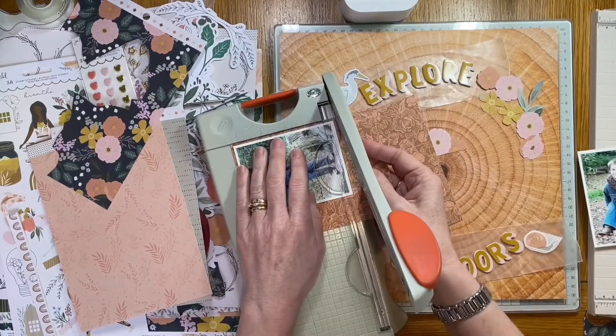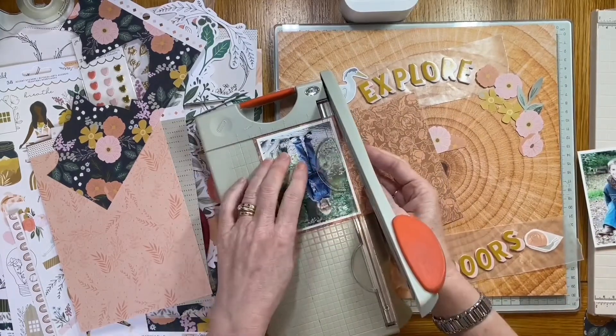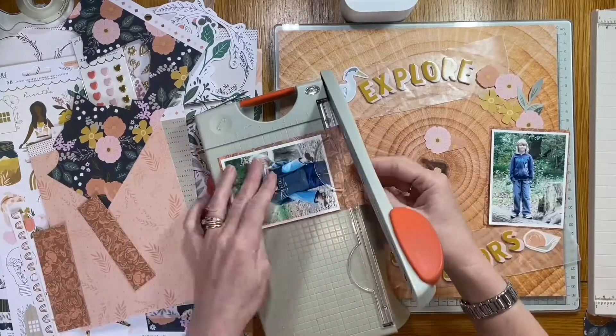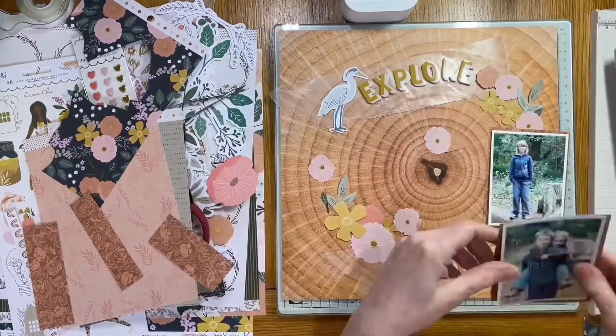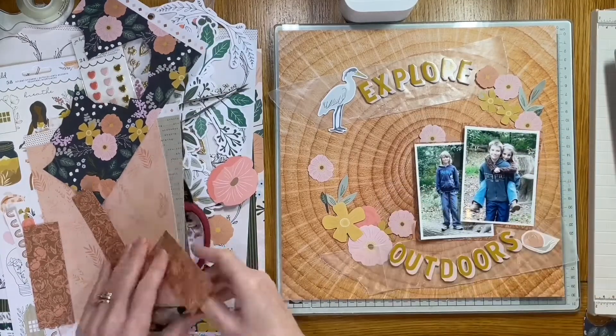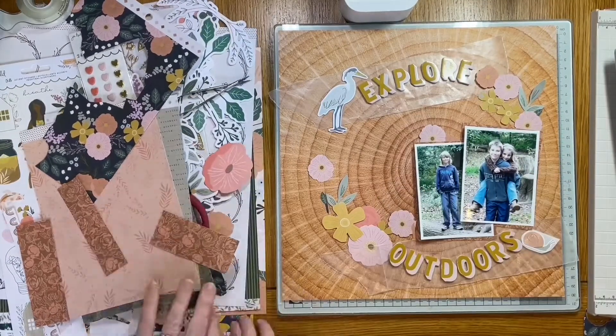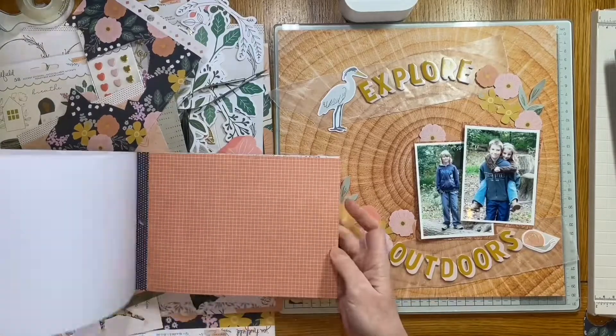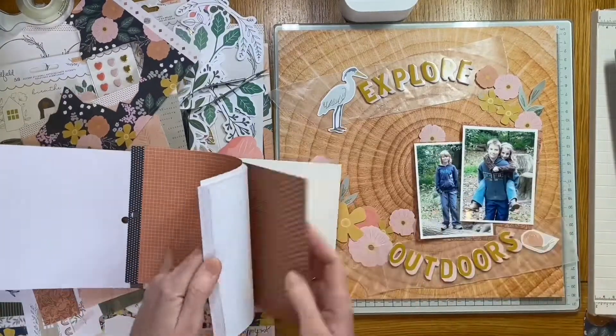I've picked some flowers and leaves from the ephemera. Some of the ephemera has quite a lot of white around it and I'm not a huge fan of that — if I use it, I will trim the white down. I just feel it makes it really stand out and I don't necessarily need it to. It's just a personal thing, but it's the way I feel.